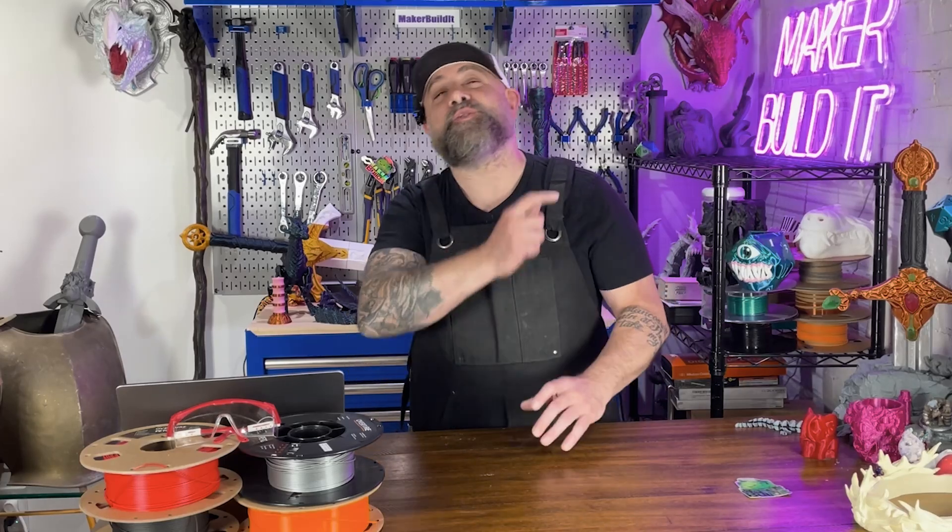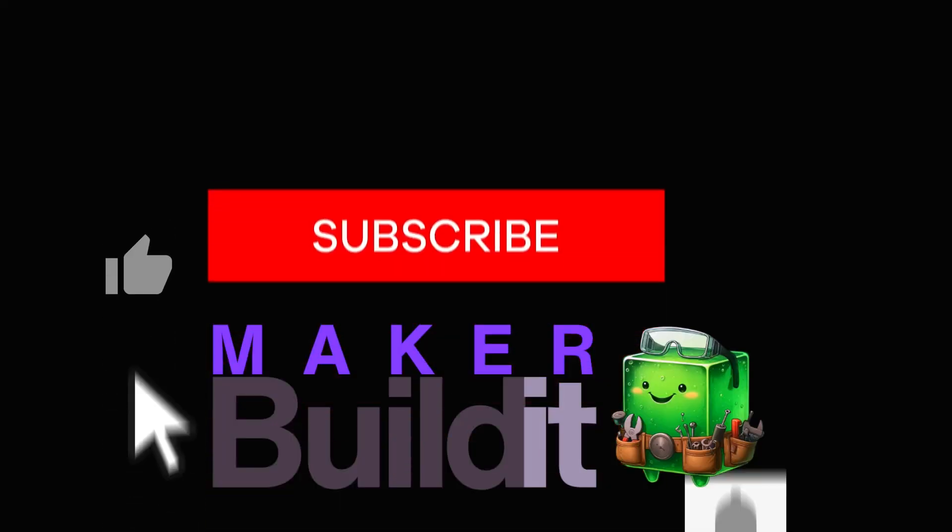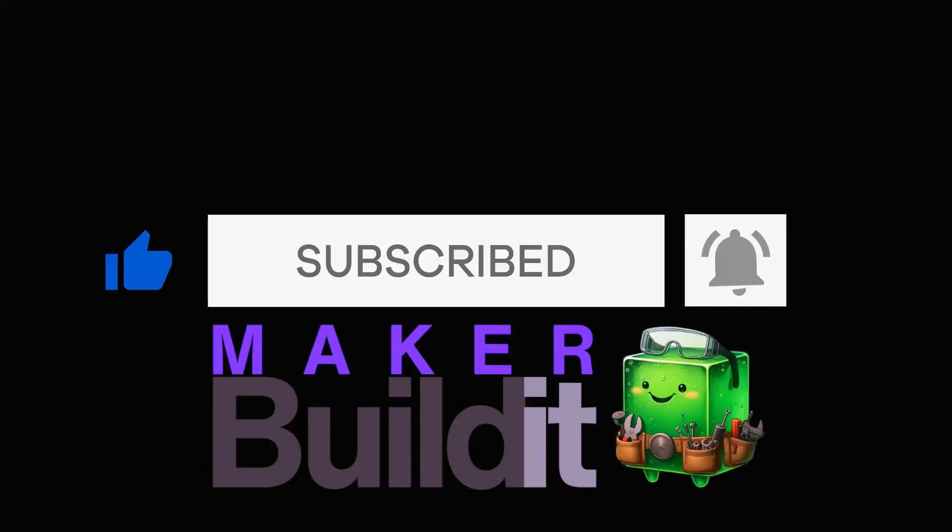Today we're doing another video on how not to waste our plastic filament when we're 3D printing. In part one and part two we covered some solid ways to reduce waste, or poop, when you're 3D printing. We're going to add three more tips to make your poop reduction even more powerful. I'm Brian DeLuca and this is Maker Build It, and today is our third video on how to reduce waste in 3D printing when you're using the Bamboo Lab Studio.